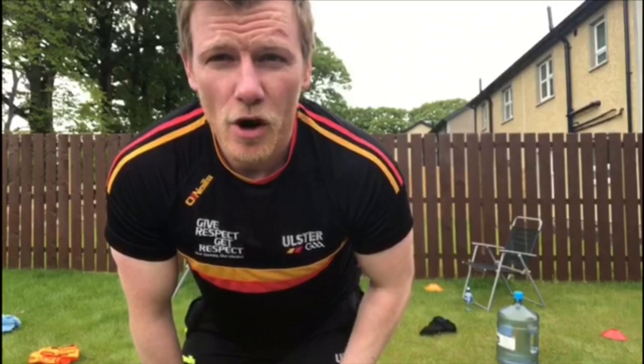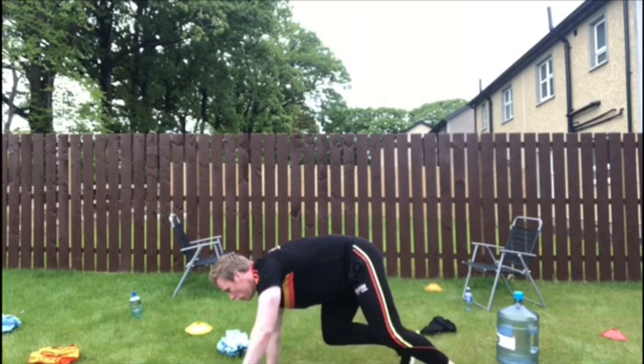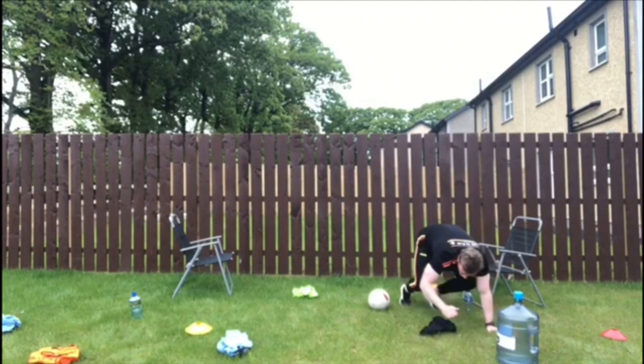Our next animal in the jungle that we're going to recreate is the bear. I want you to get on all fours — don't allow your knees to touch the ground — and I want you to crawl through all the different items that you have on the ground. Try and move through them, don't touch any of the items. Well done.